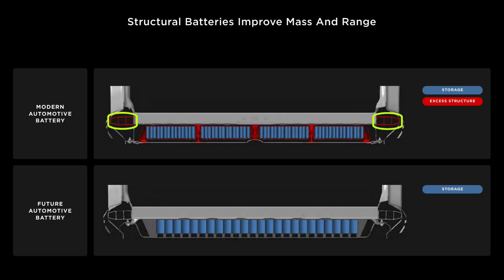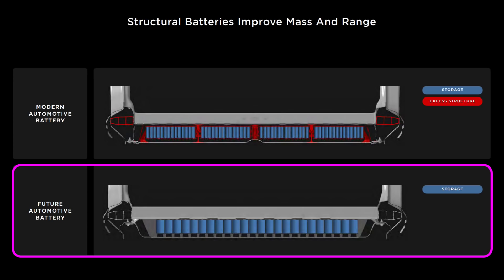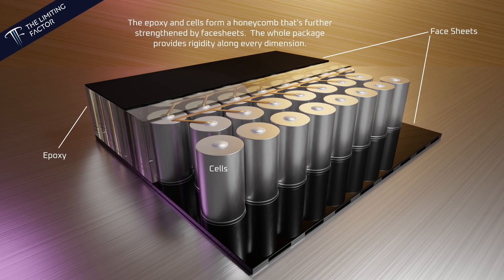This makes the rocker redundant, and it's why the rocker is marked in red in the top image. In the structural battery pack — the bottom image — there's no steel surround. This means the rocker is no longer redundant and serves a purpose as the primary link between the front and the rear of the vehicle, as well as providing rigidity along the length of the vehicle. This is why the rocker is no longer marked in red. In the conventional battery pack, the steel box carried the cells and provided torsional rigidity. In the structural battery pack, the cells are bonded to each other and bonded to an upper and lower face sheet in what's called a honeycomb structure.